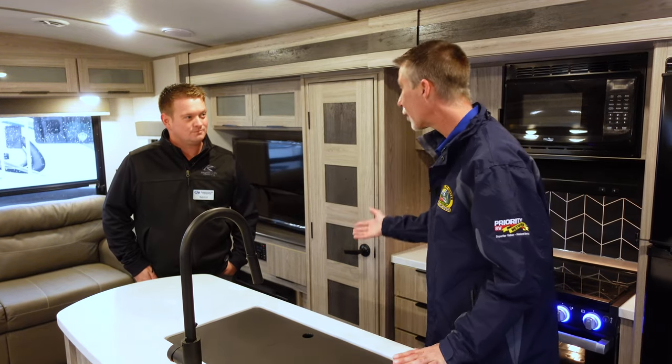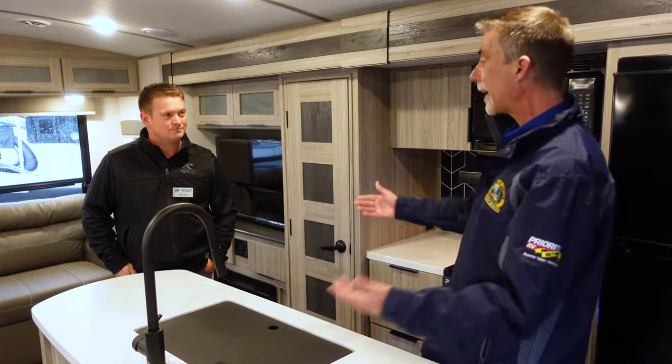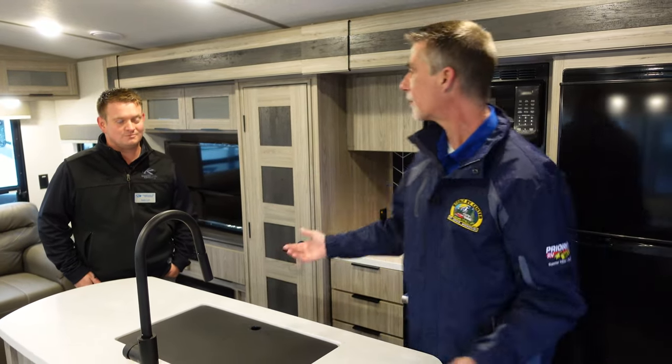Here we are inside the brand new Passport, and this is your brand new look. You've got new colors. If you've looked at a Passport before, please stay tuned to this video for what you're about to see, because what you're going to see is a Passport like none you've ever seen before.